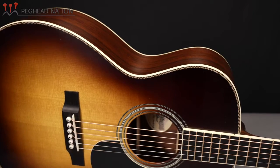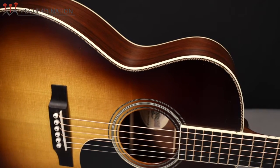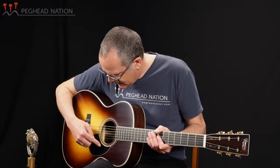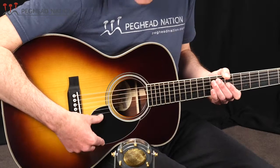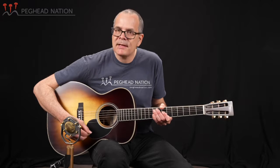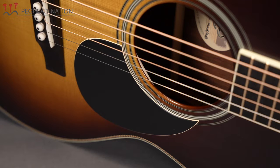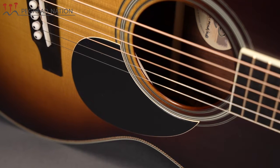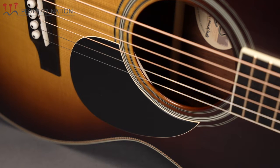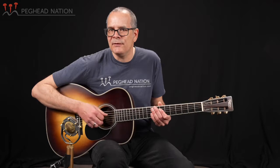Purfling on the guitar is herringbone and we also have a traditional style 28 rosette. I really like this multi-layered beveled OM style pickguard. It's the traditional shape, but instead of just being black or tortoise, which is more common, it uses two layers — there's a layer of white underneath the black, which you can see on the edges where it's beveled. It's just a unique touch that I don't typically see on an otherwise fairly vintage style guitar.